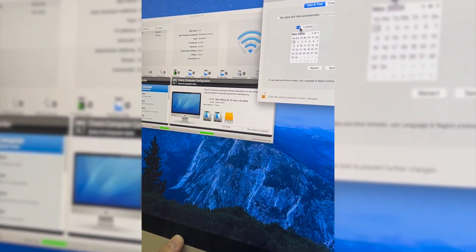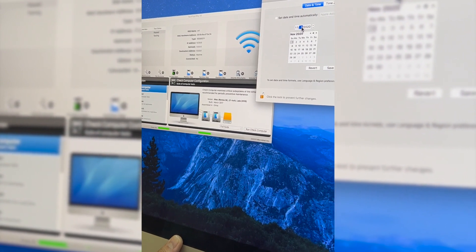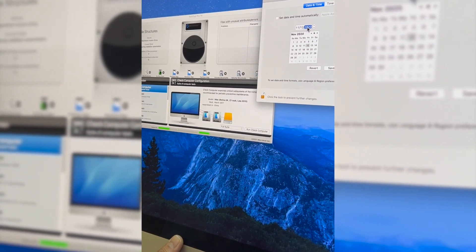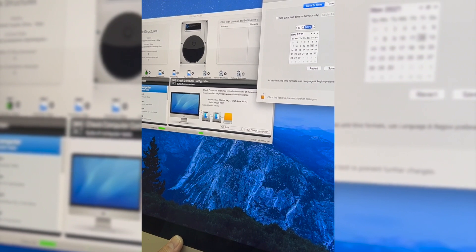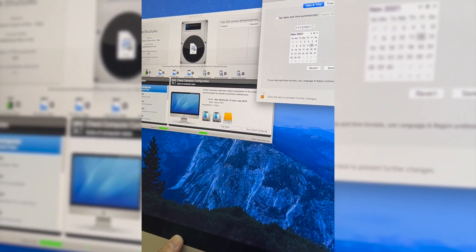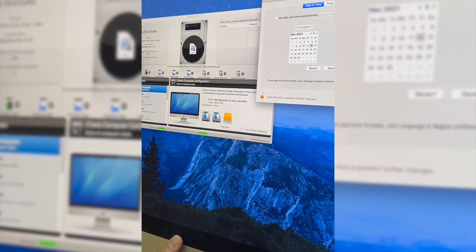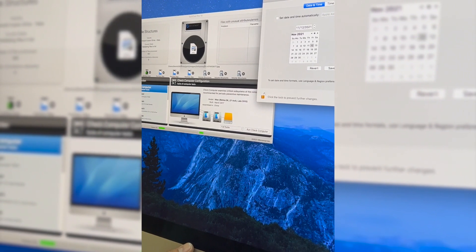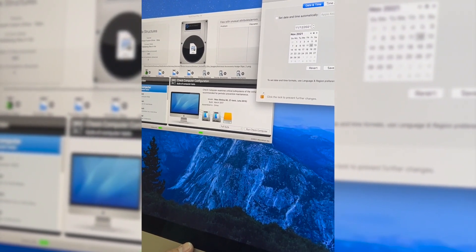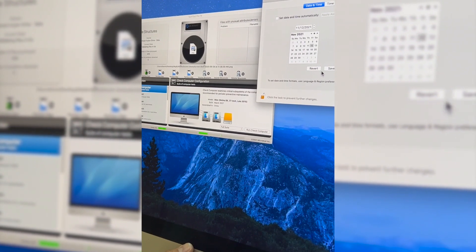Today's date — is it 11/20/15? No, it's 12/20/21. What's the time? What time is it now? 8? Ah, it's already 9pm. There you go. And save.